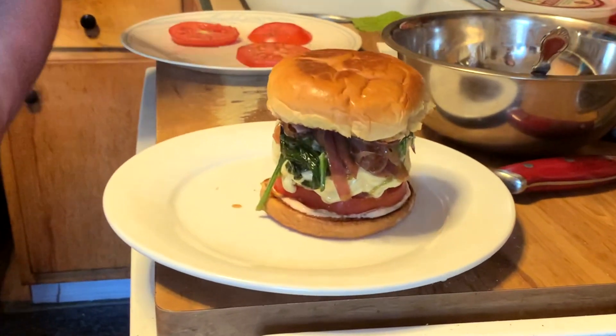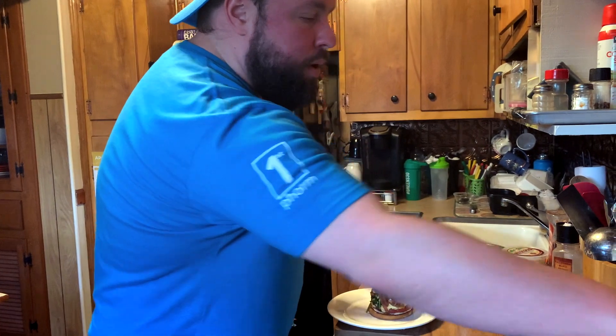You can serve it with chips, you can serve it with fries. Really happy with that.